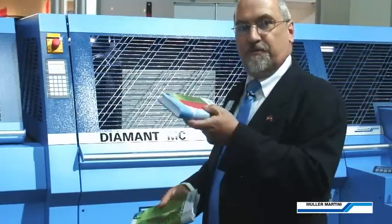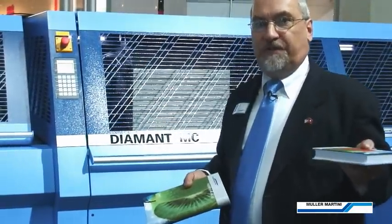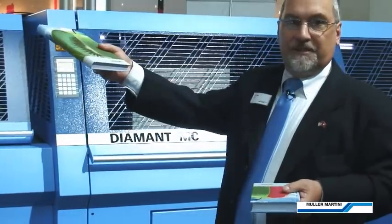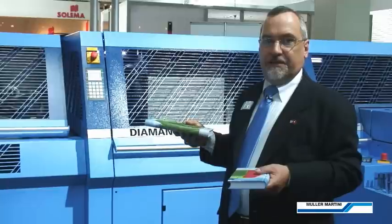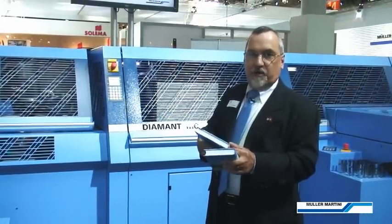We're able to run the first book, the line progresses, runs the books all the way through. When that run is finished, we've already set up the second headband station so it can automatically engage and start up the second run without any delay.